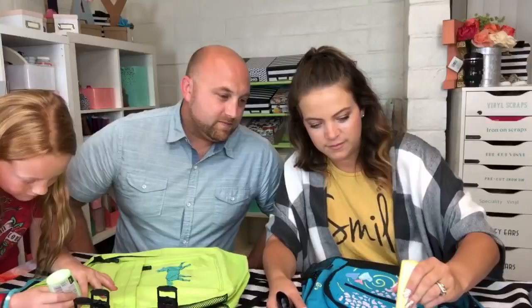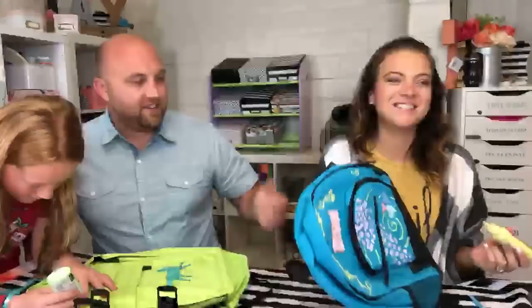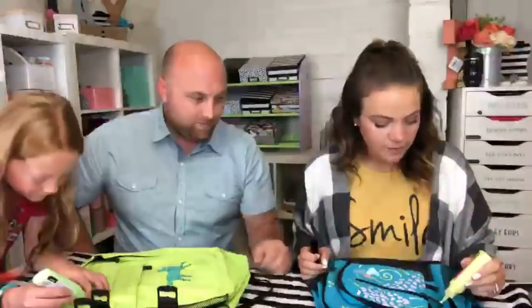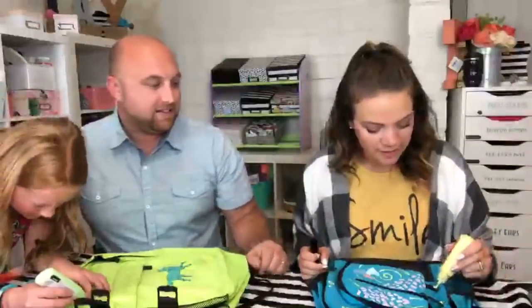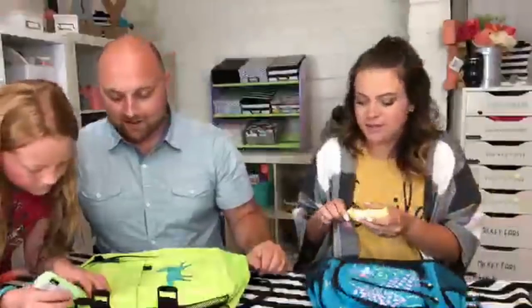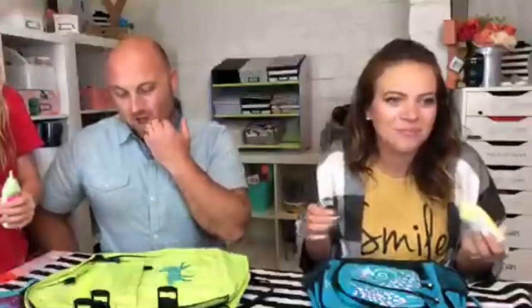I'm just going crazy with the puff paint now — not thinking about it. This would actually be a great backpack to wear in the 80s or 90s. Puff paint is back, so why not?